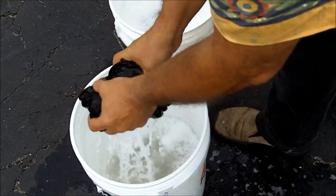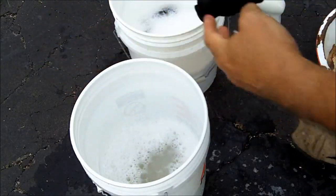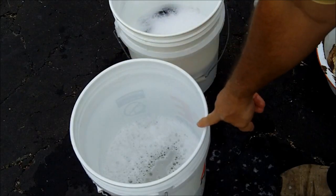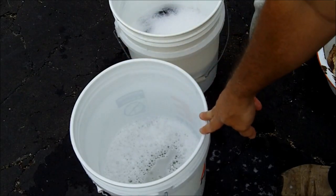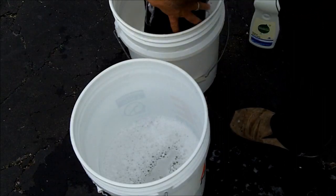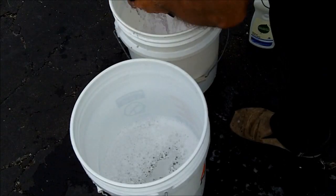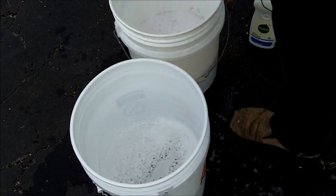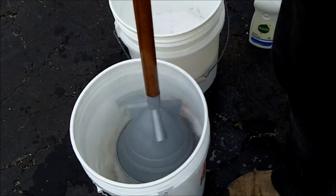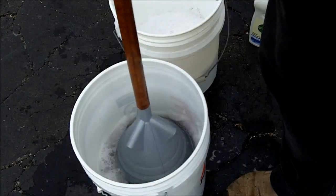Now after washing a few items, when your soap water gets dirty, what you can do is throw out your soapy water, add a little more soap to your rinse water, and use your rinse water as your soap water, then add some clean water to your other bucket and use it for the rinse water. It doesn't take much soap — I think I used a little too much and I'm going to have to rinse this twice. Next time I'll use less soap.